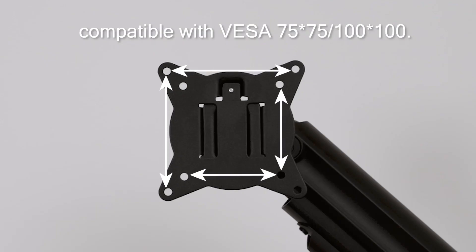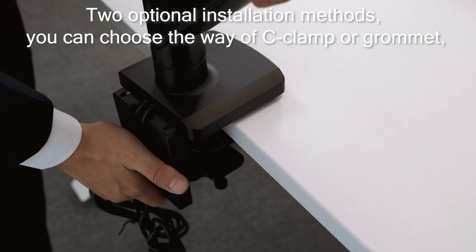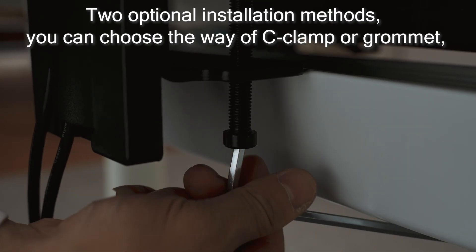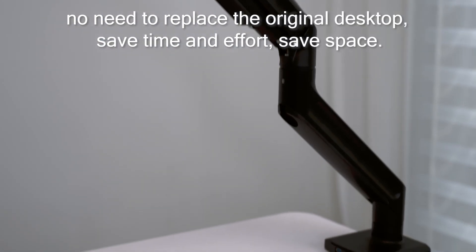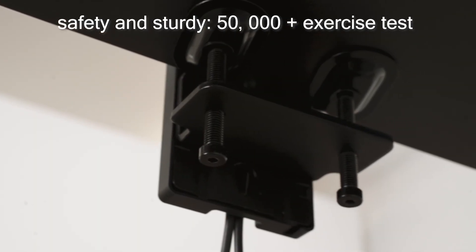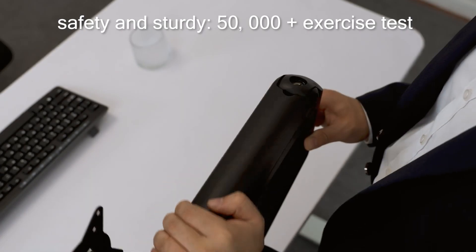Compatible with VESA 75x75 and 100x100. Two optional installation methods — you can choose C-clamp or grommet, with no need to replace the original desktop. Save time and effort, save space, and built sturdy with more than 50,000 times exercise tested.